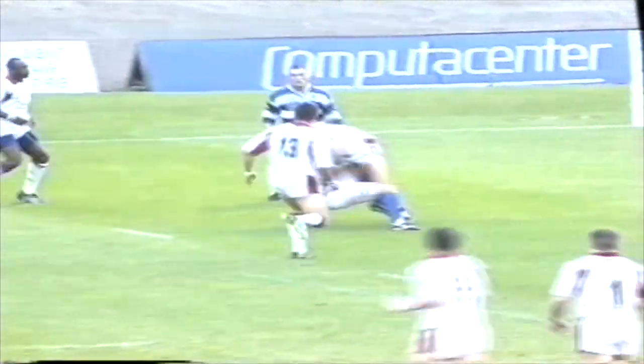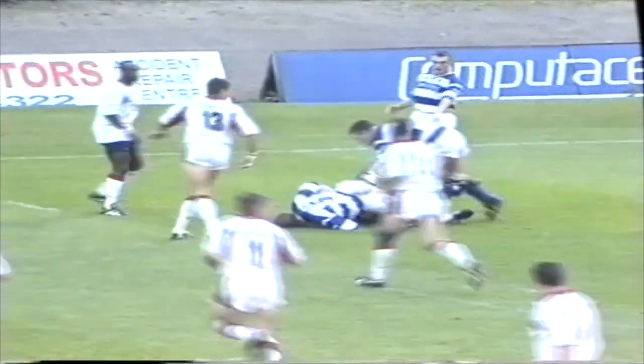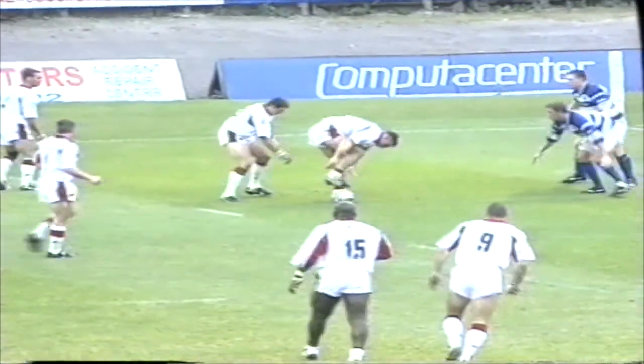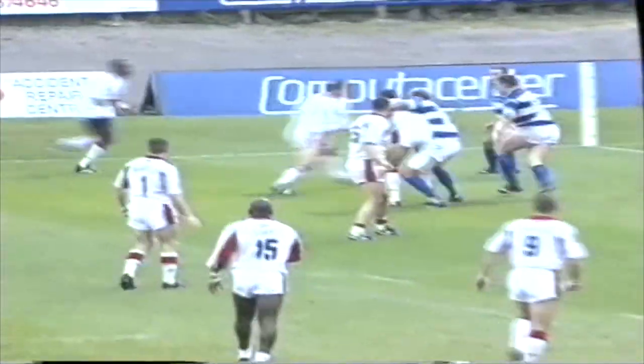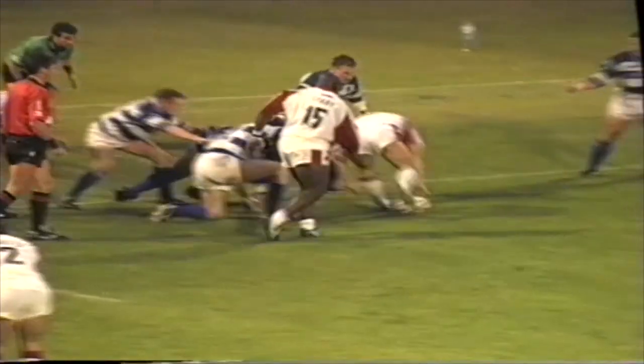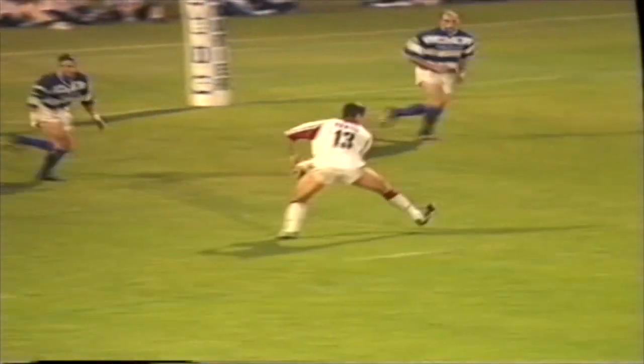Good defence from Halifax. Wide open on the left of the Halifax defence and Sterling had a bit of space to move, but a good tackle there from Andy Craig. Leeds about 8 metres out. The ball's going to the left again — that's Sterling — and it looks like Sterling's got the ball down just inside the left-hand corner flag. Randall made the crucial intervention.